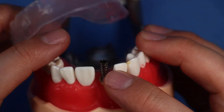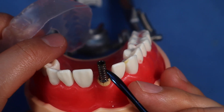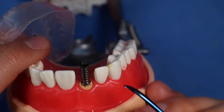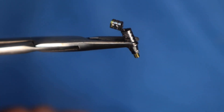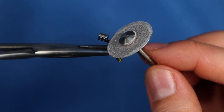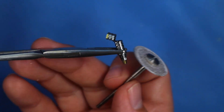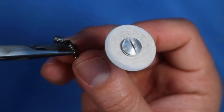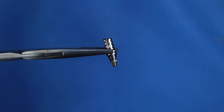The vacuform splint doesn't seat all the way because the titanium cylinder is too tall, so let's cut it. I'll mark where to cut it. What I do is hold it with hemostats, put a disc on a lab motor, and saw right there — dipping it in water if it gets too hot. You're never going to be able to hold this with your fingers and cut it. Hold the hemostats, cut it, and this part just comes right off. Easy peasy. Now you have a shortened titanium cylinder.